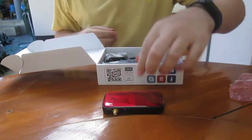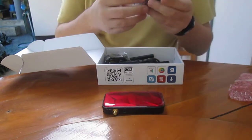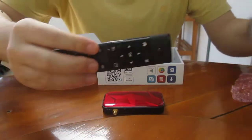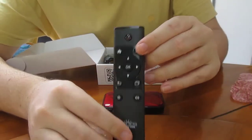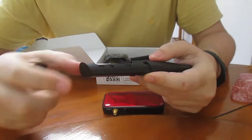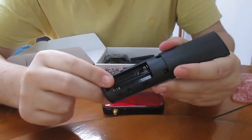Ugoos. Okay, that's the remote control. It's quite basic, with two AAA batteries.